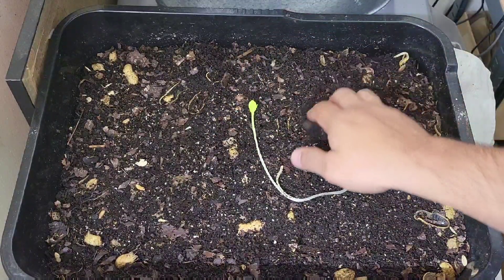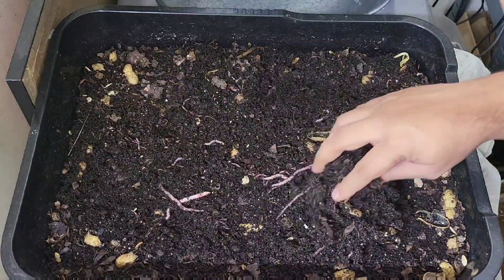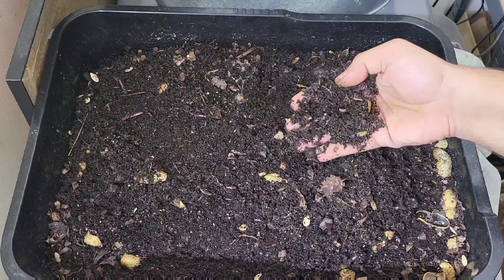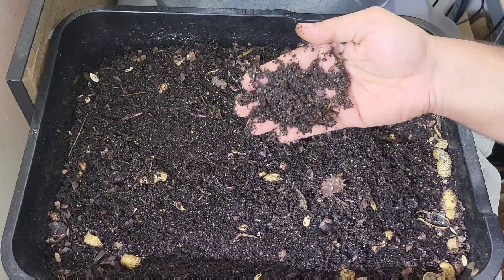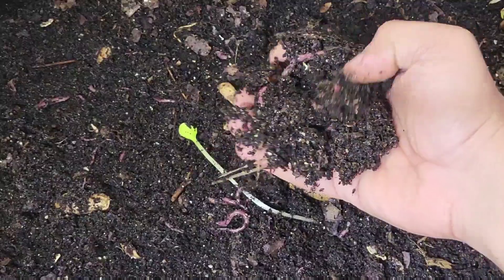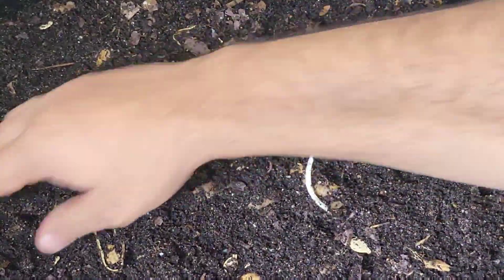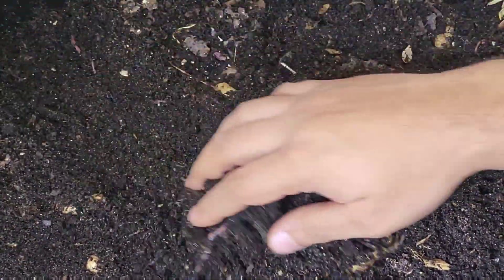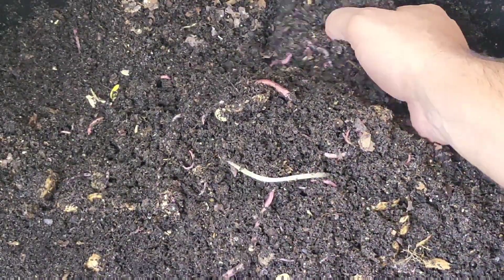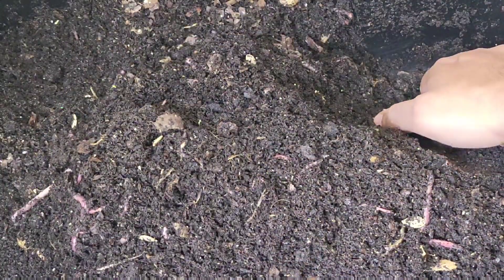While we're here we might as well just give a little fluffing. So many worms just close to the surface here. Let's try and get a little bit closer for you guys as well.